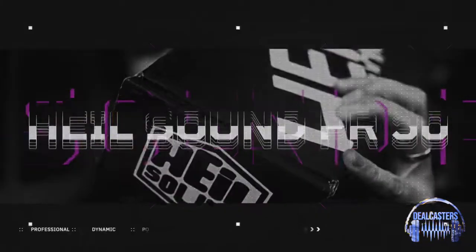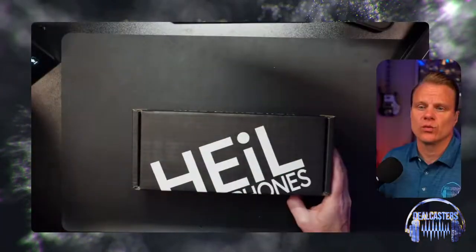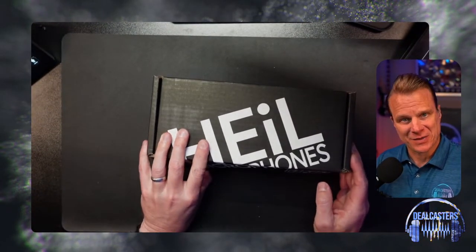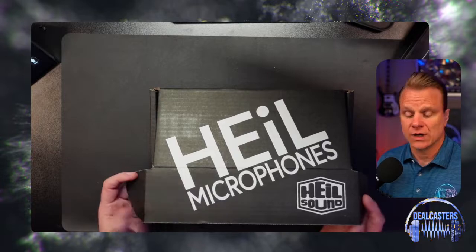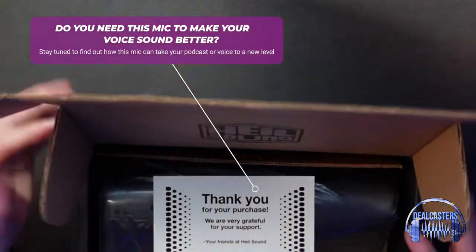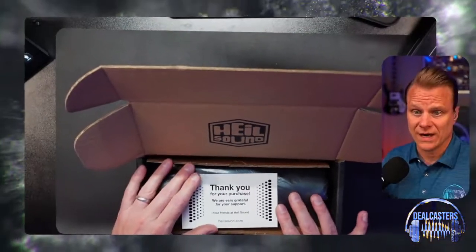What's up everybody? It's Chris with DealCasters, and today from Heil Sound I have the Heil PR30. I'm going to unbox this thing really quickly for you to show you what we're getting here from our friends at Heil Sound. I'm very excited about this microphone — Heil has sent this to me to do a video just like you're seeing here, but these opinions are my own. Heil is known for some great, great microphones.